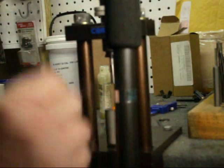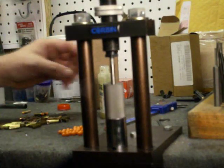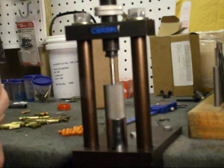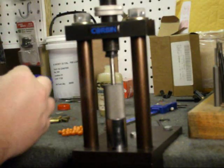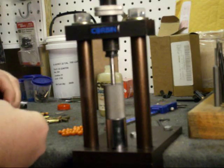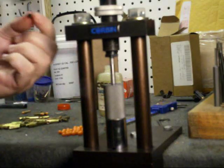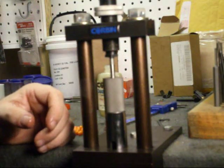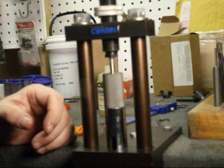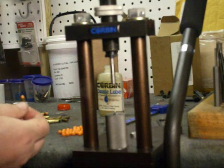Then we're going to change the point on it. We're going to draw it down — drawing means going down, swaging means coming up. So we're having two different processes with the same setup. We can get away with this because the plastic is extremely soft. You don't want to get any lube on the inside of the casing.